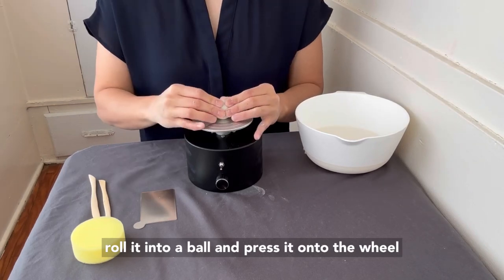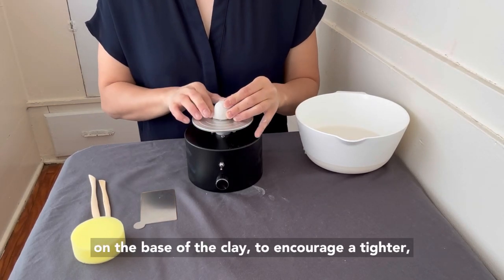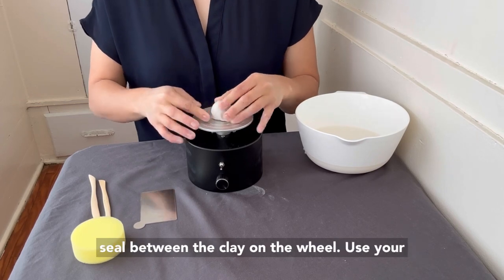Next, I'll roll it into a ball and press it onto the wheel as close to the center as possible. Push down on the base of the clay to encourage a tighter seal between the clay and the wheel.